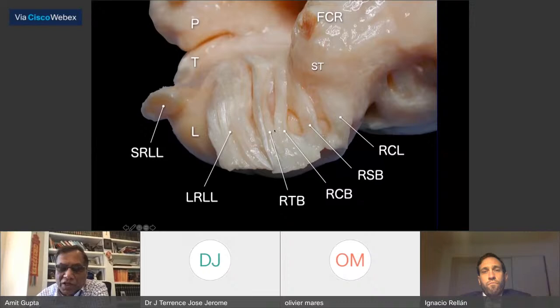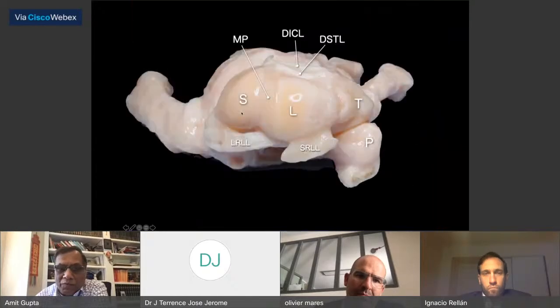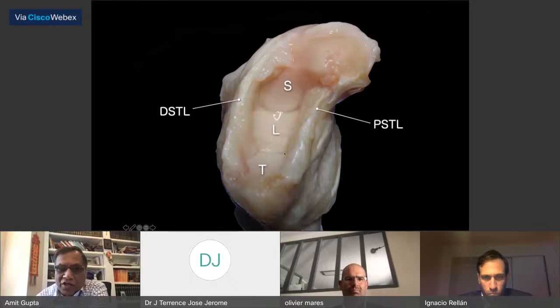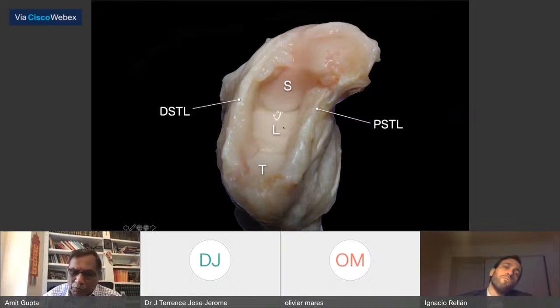On the palmar side, you have the different parts of the radioscaphocapitate ligament — the RCL, RCB, the radioscaphocapitate, and the radioscaphotriquetral ligament, and this is the long radiolunate ligament. Looking from inside, you see the scapholunate interosseous ligament and the ligament of the test tube. If you take out the distal row, you'll see the dorsal and palmar intercarpal ligaments — the dorsal and palmar scaphotriquetral ligaments — which form a thick area for the midcarpal joint.